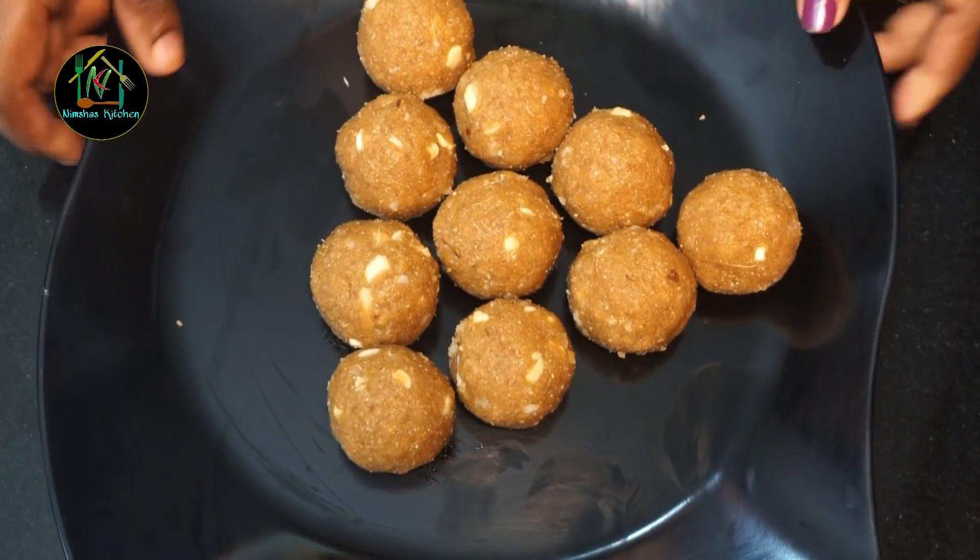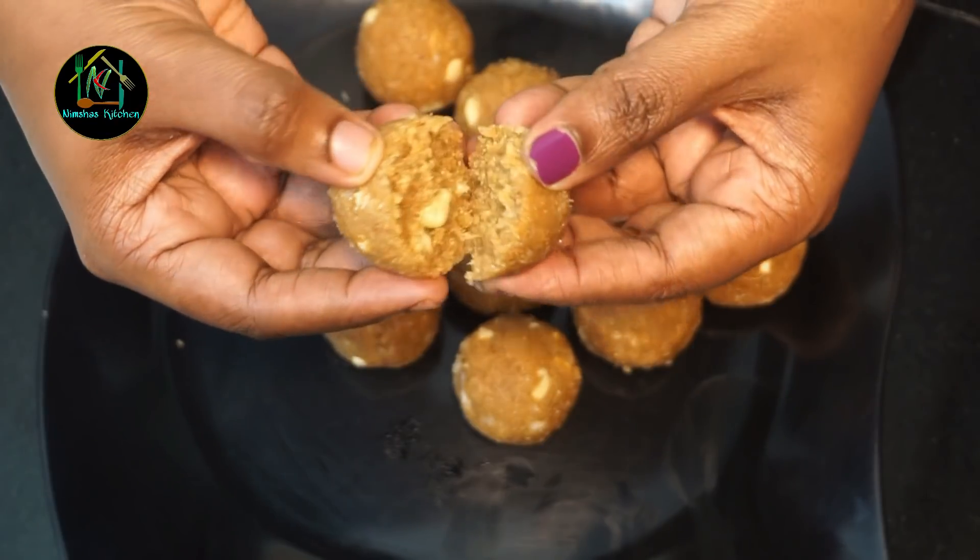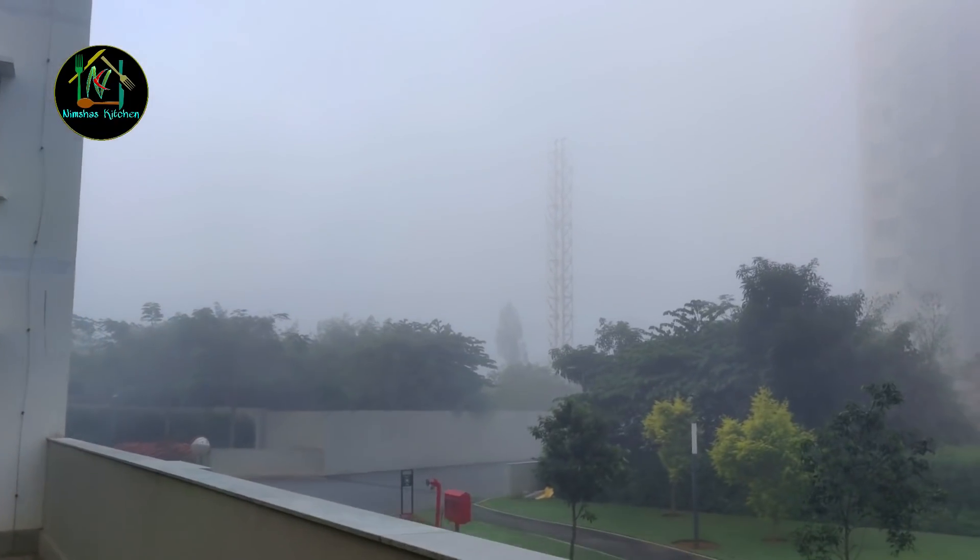Hi friends, welcome to Mishra's Kitchen. In this video, I am going to share with you a sweet Indian recipe.